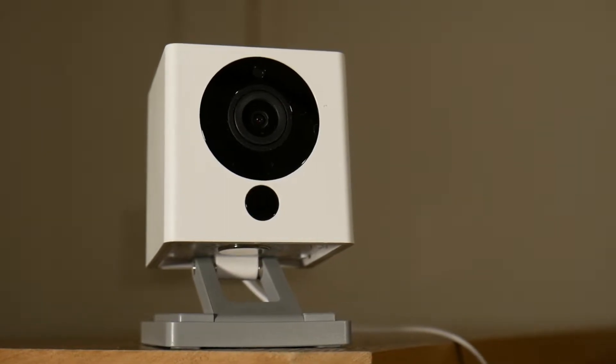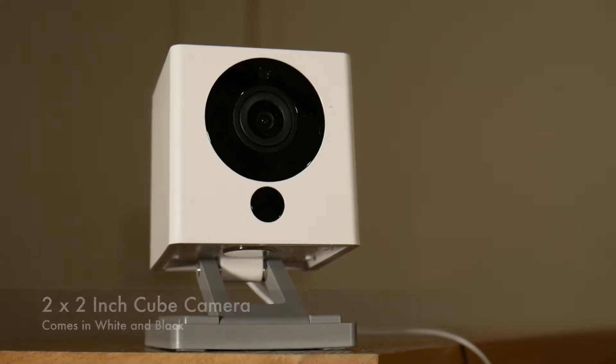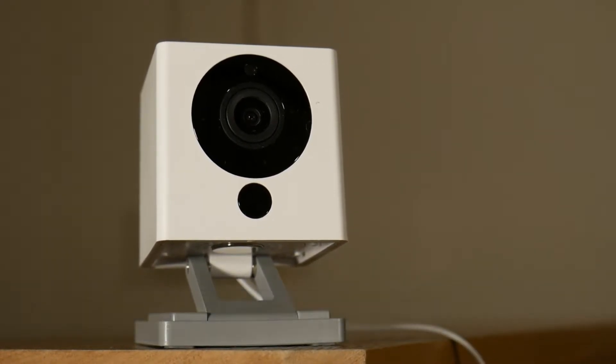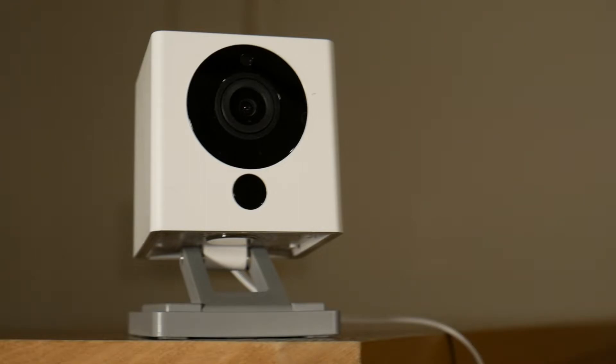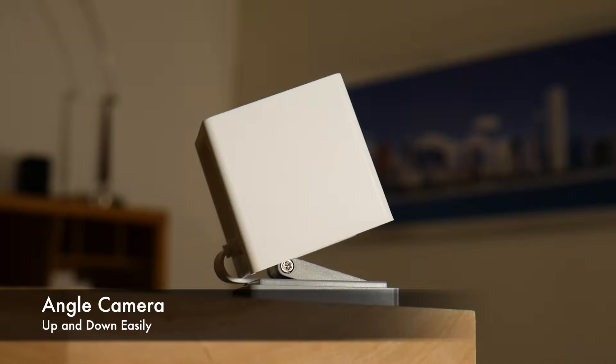When you take this thing out of the box the first thing you notice is how small it is. The entire camera must measure about 2 by 2 inches. The camera also comes with a great mounting system — it's basically a swivel system that you can mount on a wall, on the floor, on the ceiling, anywhere you want to mount it. Here's another look so you can see the mount from the side. The mount will let you angle the camera up or down very easily.